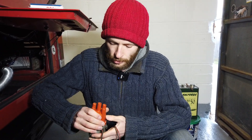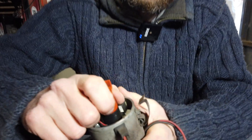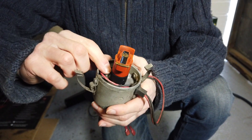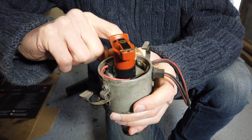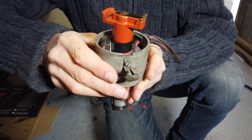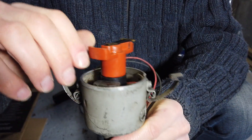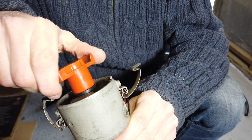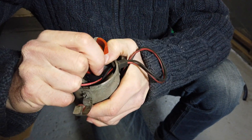I'll just pop the cap off the distributor here and show you what can happen. Basically there are four magnets in four quadrants on the distributor shaft inside this plastic collar, and they pass over the electronic ignition module. There's a little sensor in there that picks up those magnets so it knows which cylinder to fire.